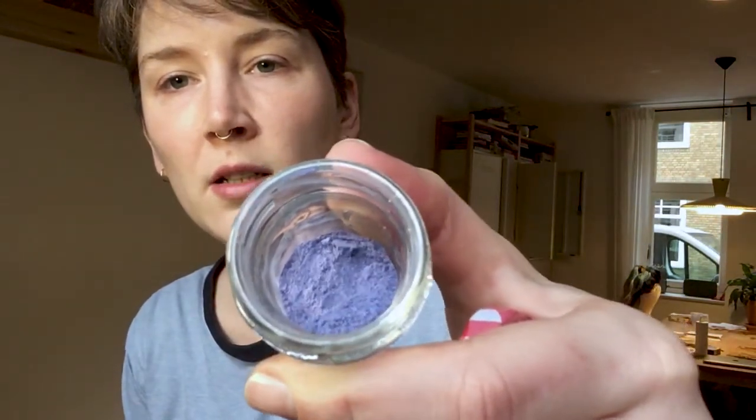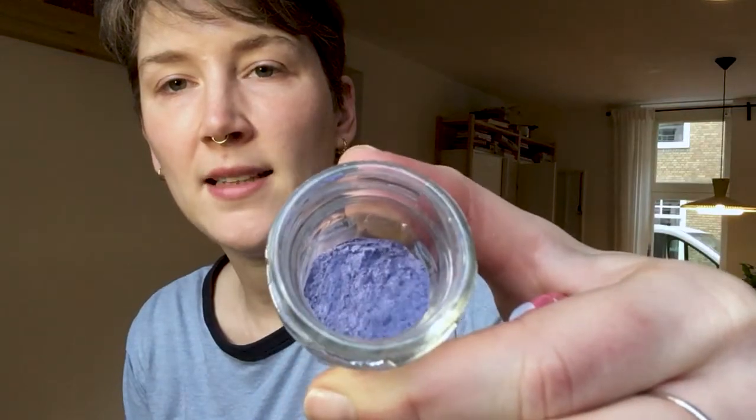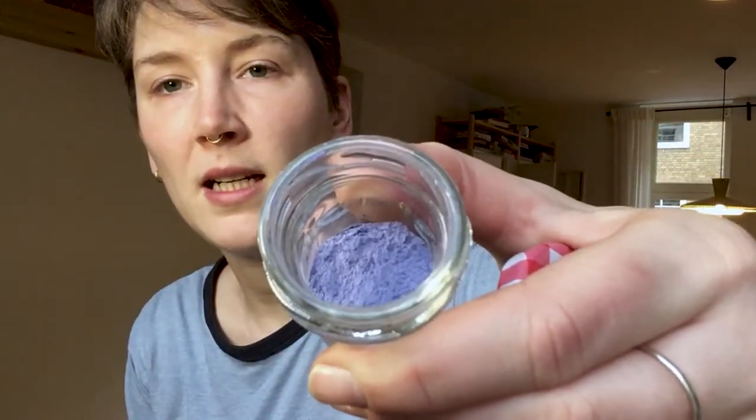Hi everyone, welcome to my materials kitchen. Today I'm going to show you how you can use an old dye bath and precipitate it into an insoluble pigment powder. A nice example is something like this blue powder — this is a cold dye bath made from black beans that I did a while ago, and then I precipitated that dye bath into this pigment powder.